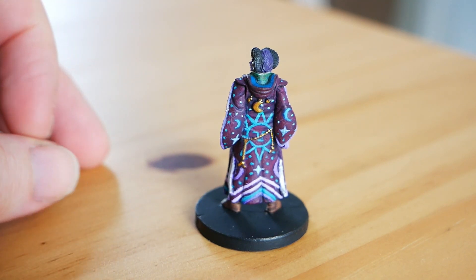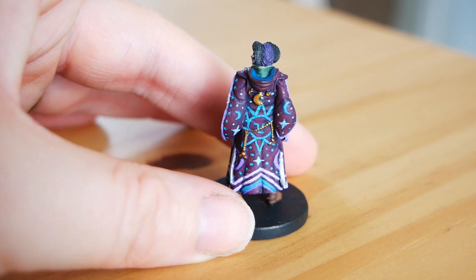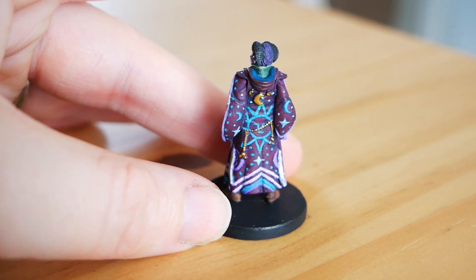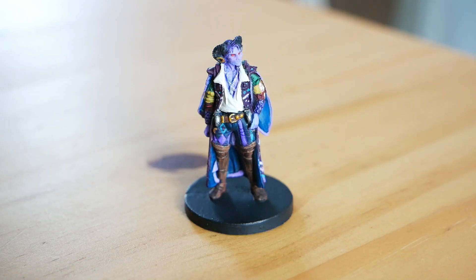I should have done his coat more red — it came out more purple than I meant it to. But when you have all this design, it's just really difficult unless you're starting completely over to change the color, so unfortunately it's a little purple. On the shirt, the collar looks different in the artwork, but I felt like on this mini it would get lost and the collar would just disappear in the detail, so I went ahead and painted it white.